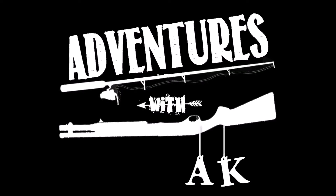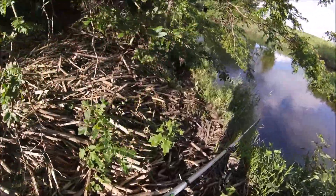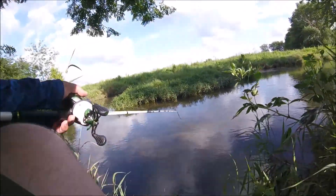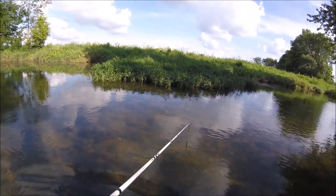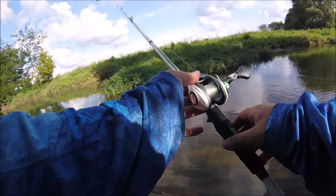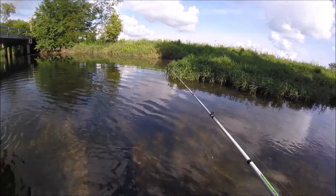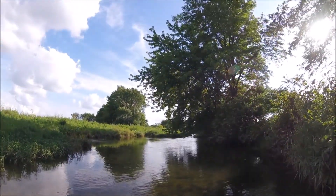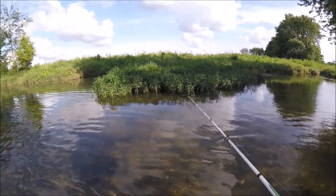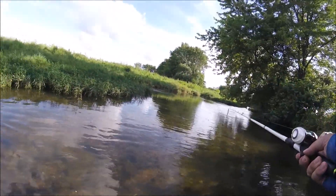All right gang, we made it. Believe it or not, from where I'm standing here over on that bank is probably the widest part of the creek I'll be fishing today — it is just a very small creek. As you can see it thins up that way big time, but I'm going to fish up towards this bridge just a little bit and then we're heading that way for the rest of the trip.